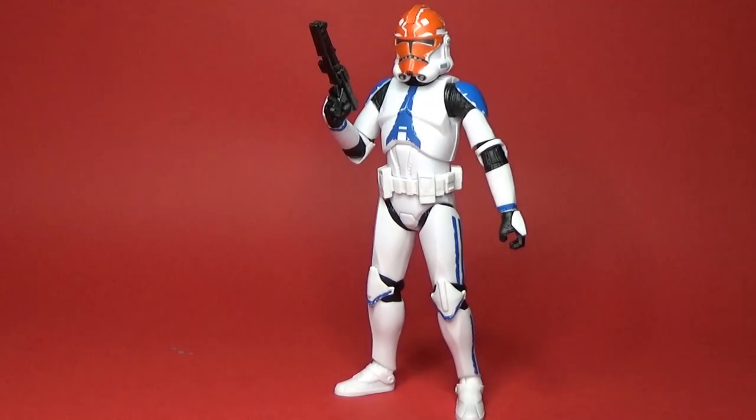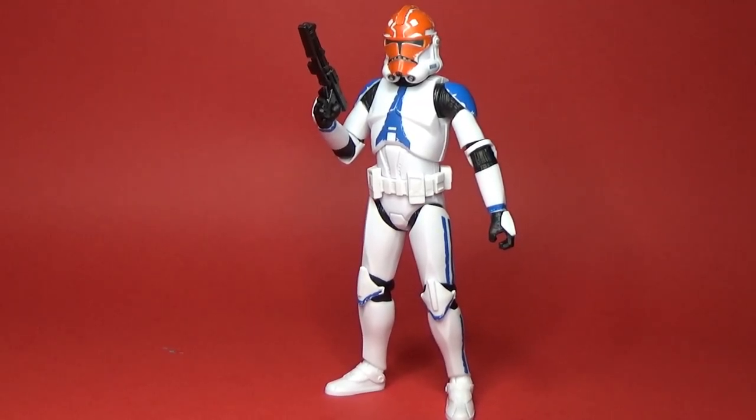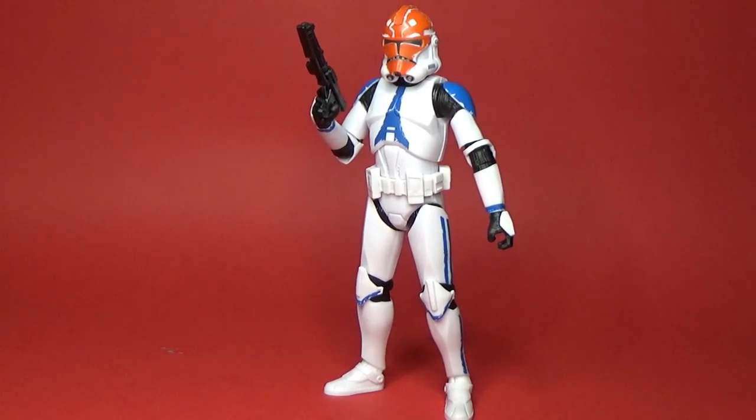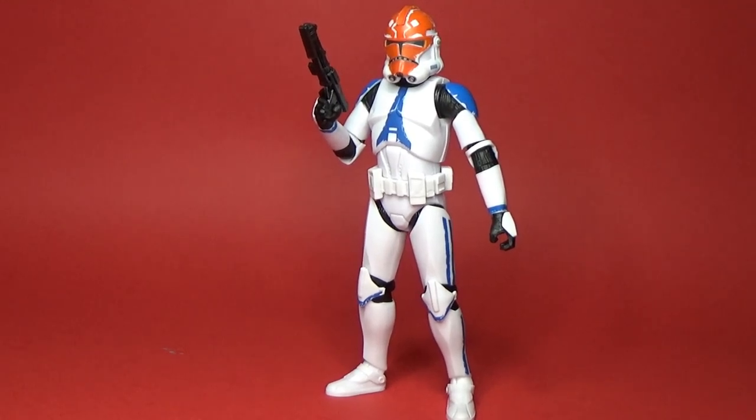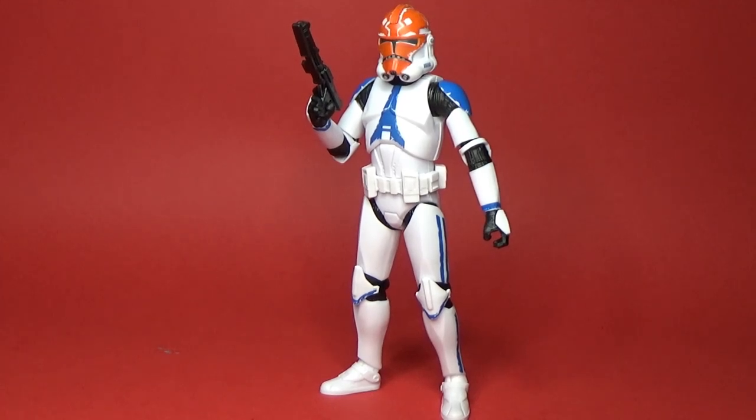Here is Ahsoka's 332nd Battalion Clone Trooper. Obviously coming from the 501st, they repainted their helmets as a nod to their commander Ahsoka, whom they had great respect for. This has turned out to be quite a great figure, and I do have another one on the way so I'm looking forward to that.